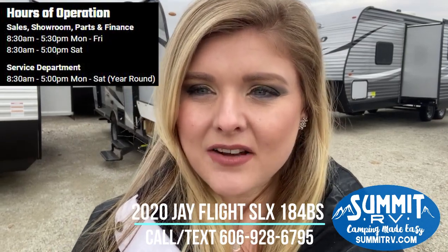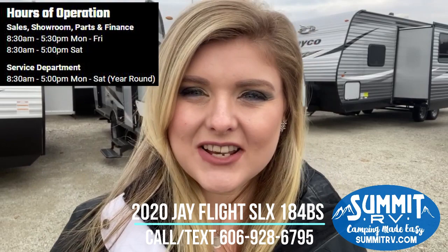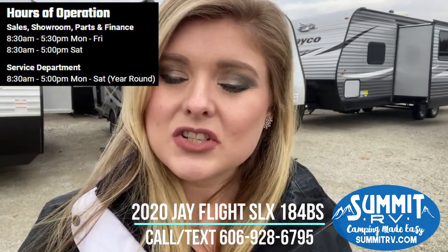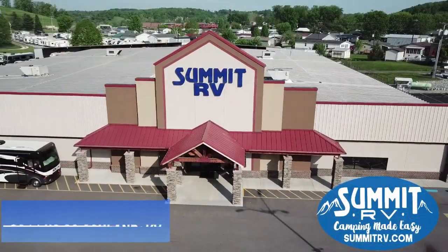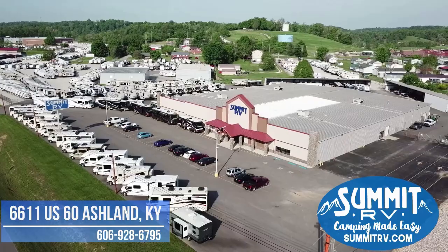Come on and check it out down here. We will be happy to show you around. You can call or text message us at 606-928-6795, where you can reach any of our sales staff, including Matt. Just give us a call and we will be happy to help you out. We hope to see you soon. Camping made easy — Summit RV Vacation Fund.